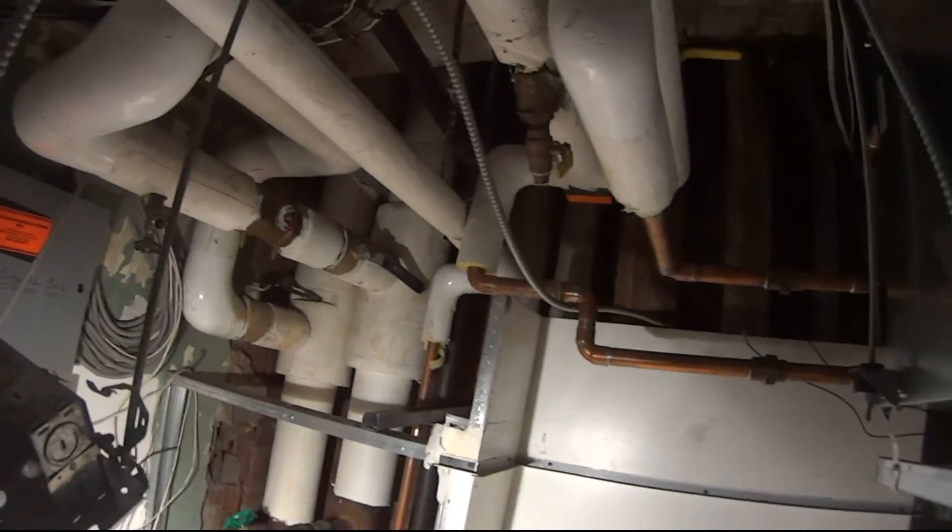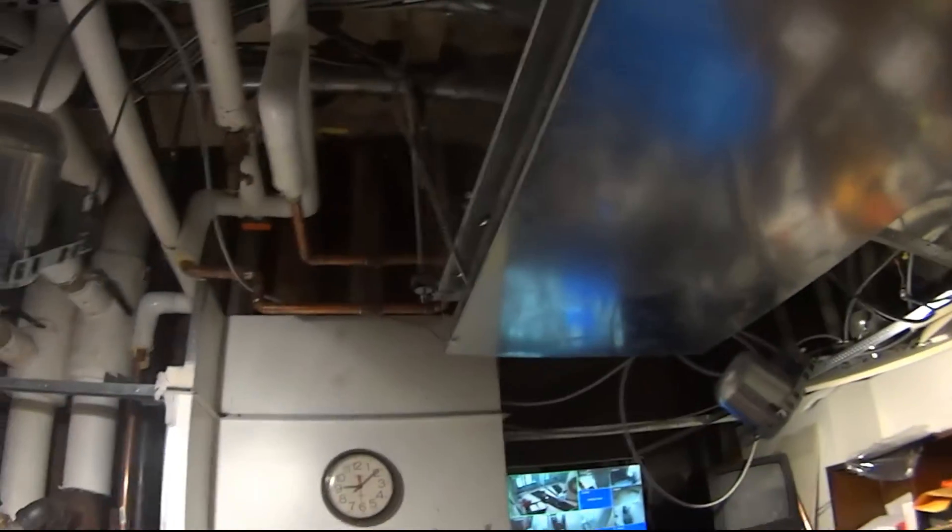The first thing I like to do is pull the strainers. To do that, we shut off the supply and return, but most importantly we need to shut off the unit so it doesn't come on while you're pulling the strainers. It will cut out on high pressure control, but some units may not have that, although they should. Unit off, valves isolated.